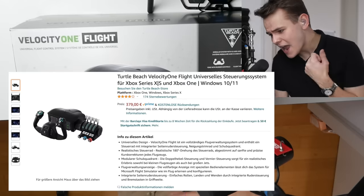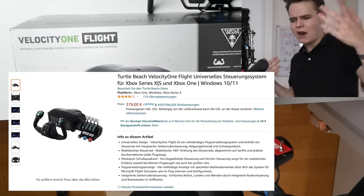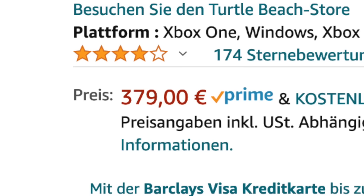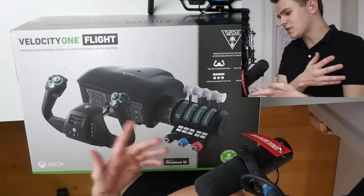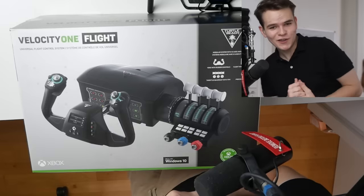For example, I bought it yesterday from Amazon and it arrived today, so you can pretty much buy this everywhere now — Walmart, you're probably gonna find it. It costs $350, and as I've already said I bought this completely myself, this is not a paid advertisement, so this is going to be a very neutral review.